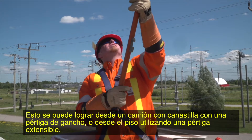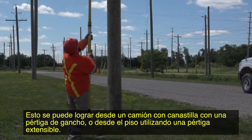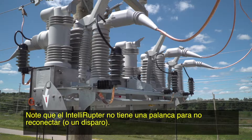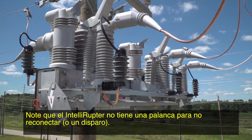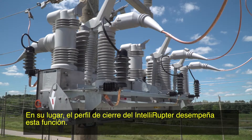This can be achieved from a bucket truck with a hook stick or from the ground using an extendo stick. Control power is not required to open. Note that the Intelliruptor does not have a dedicated non-reclose or one-shot lever. Instead, the Intelliruptor's closing profile performs this function.